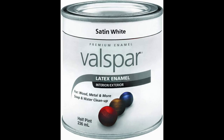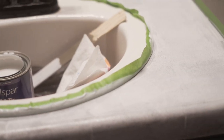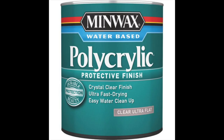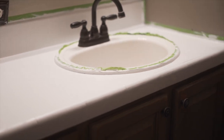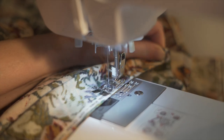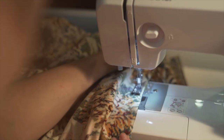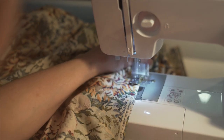Next I used three coats of Valspar latex enamel — apparently they don't sell this anymore so any latex enamel would work. I followed that with four coats of Minwax Polycrylic, letting each coat dry about two hours in between, and then caulked around the sink after everything was dry. Instead of just stopping with the countertop makeover, I decided to do some other things in the bathroom, including making a new shower curtain from about five yards of floral fabric that my mother had.